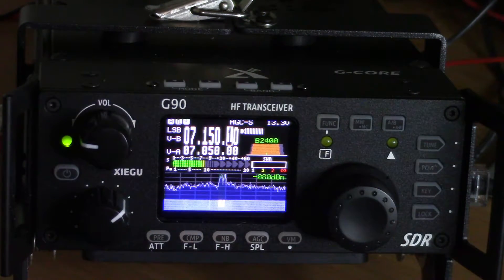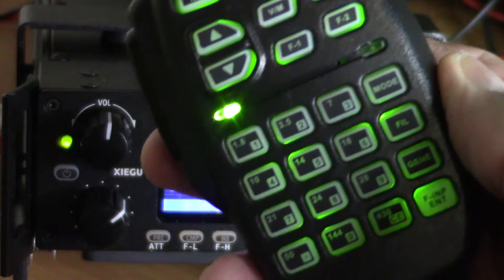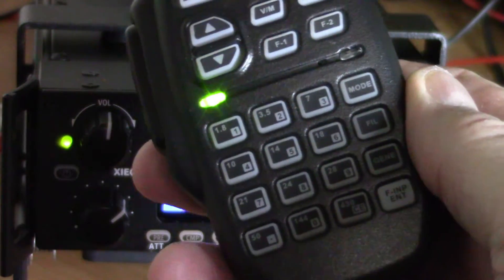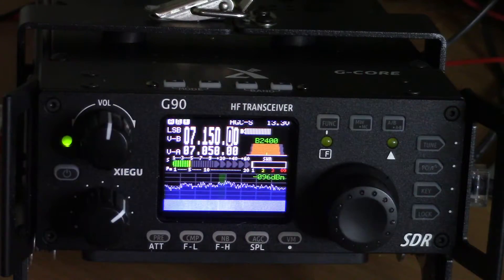I can sit here and tune up and down from the microphone. It lights up whenever you use it, which is nice if you're working in a dark environment — but you see it faded out there. The green button means the radio is on. There are firmware updates available since this is a software-defined radio, and Xiegu periodically provides new updates.